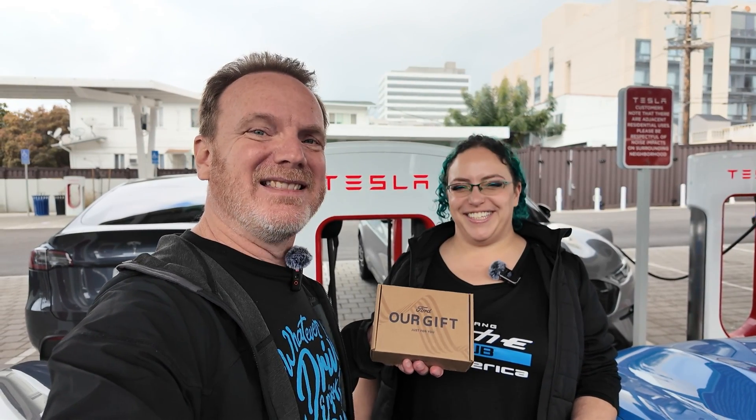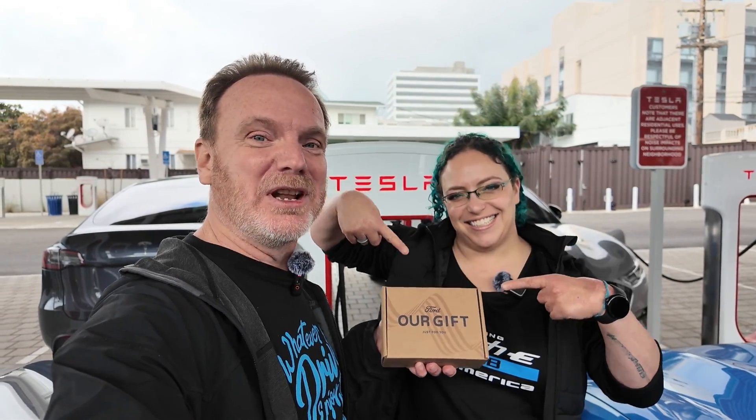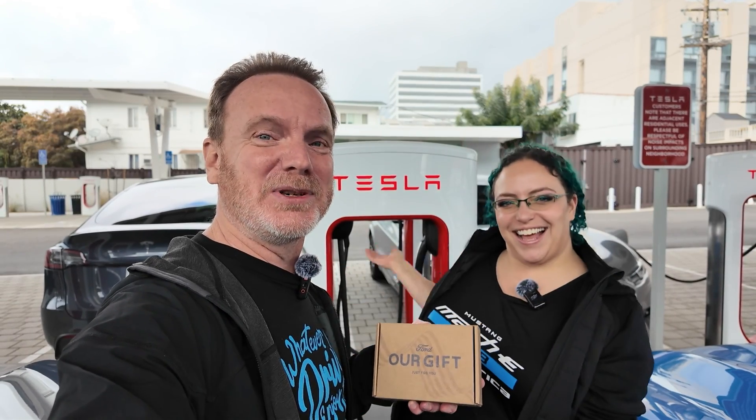Hi, I'm Patrick. And I'm Liv. And this is the Mach-E vlog. And this is a NACS adapter so that we can charge at a Tesla supercharger. And that's exactly what we're going to do right now. So let's go.